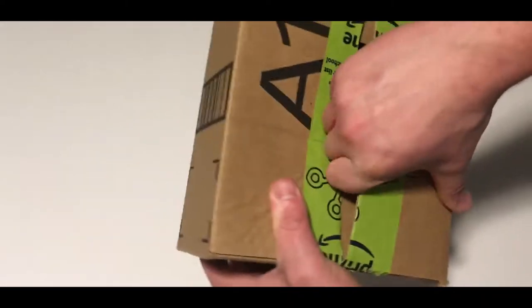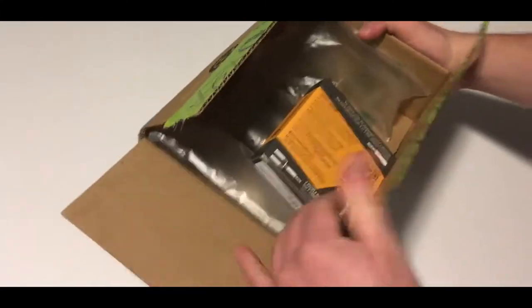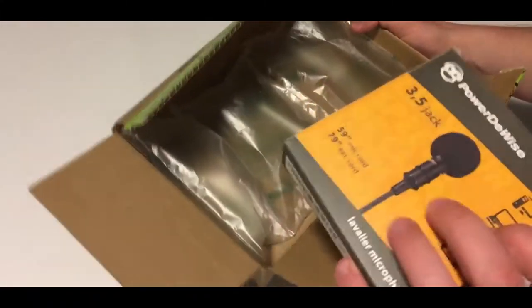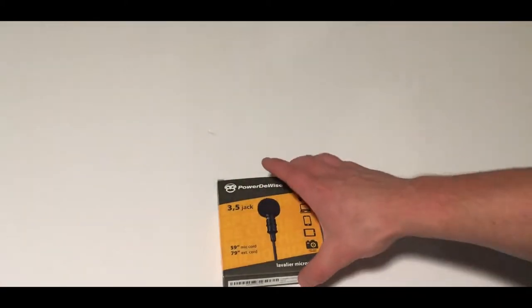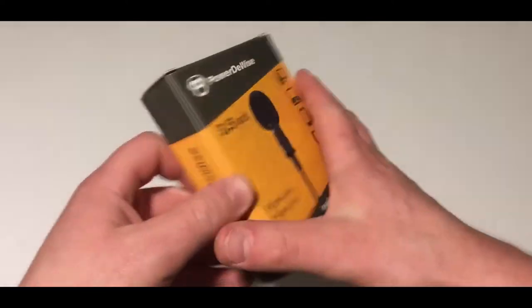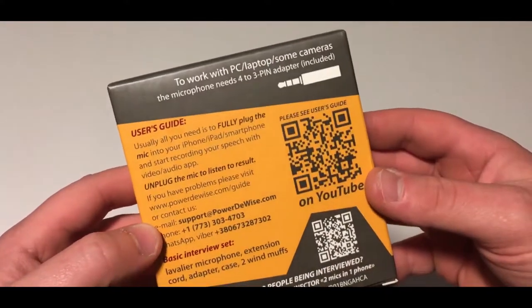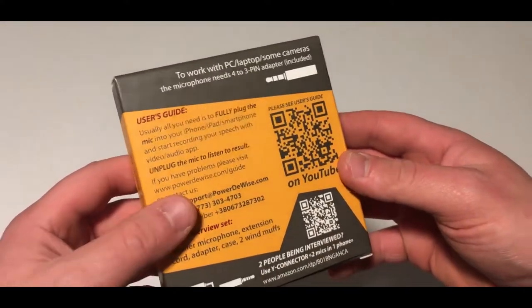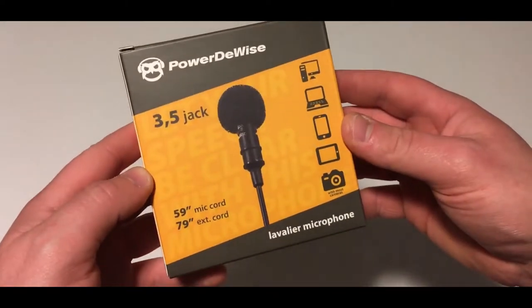Let's go ahead, pop it open, see how it comes. Alright, so inside the box here, we've got our mic and then some packaging. Now this is your 3.5mm jack — it works with your cameras and PCs and that sort of thing.